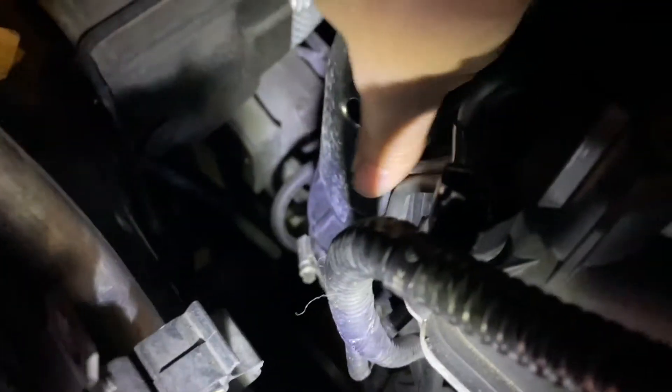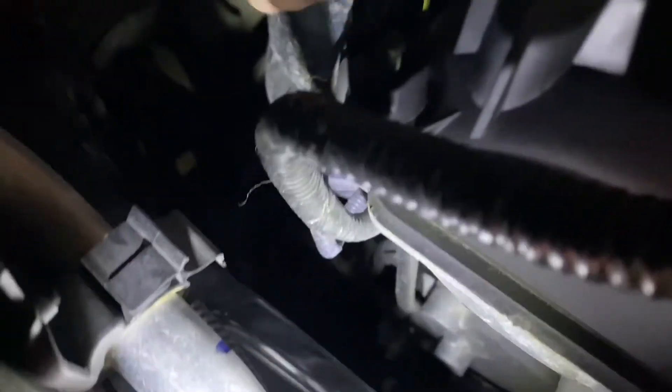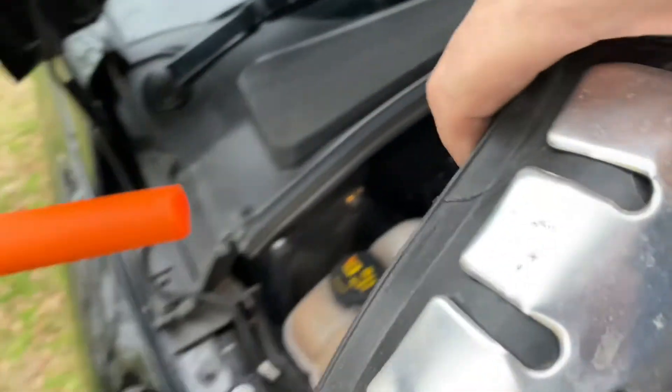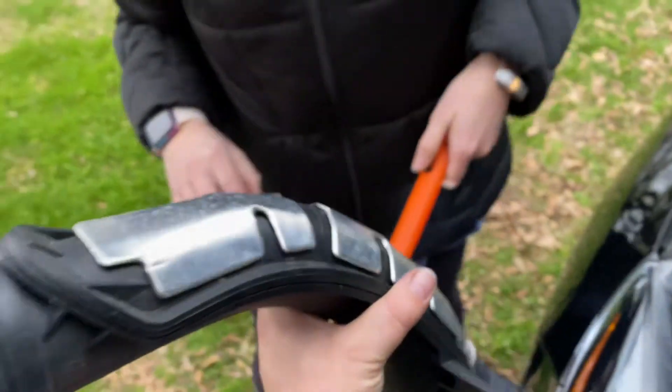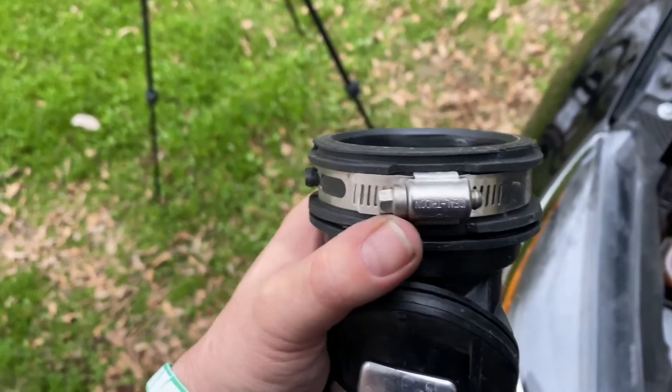Got it loosened — maybe not enough. But it's finger-tight now. There it goes! Ta-da — it just comes out of the engine bay. Look at that — that's what was attached to the turbo. I was concerned because this wasn't very tight on the turbo. This was kind of loose. That's weird.